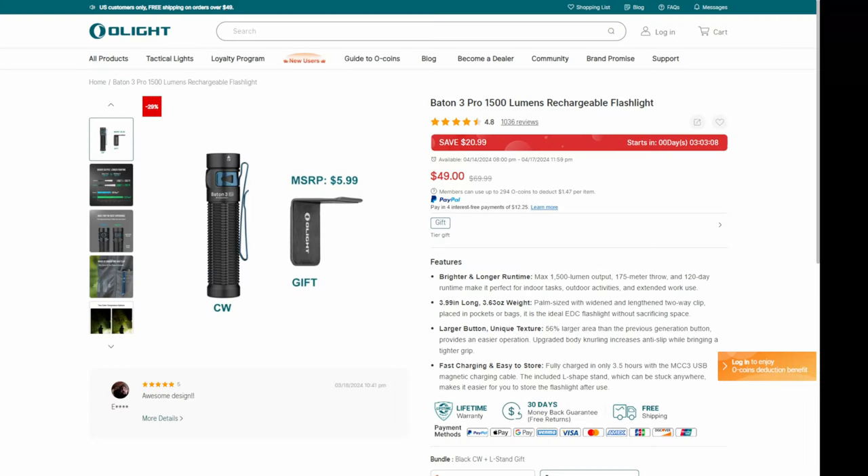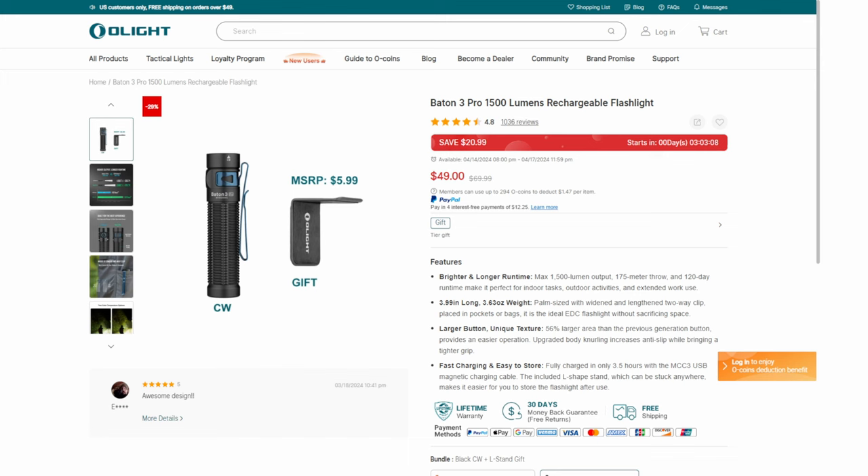My favorite that I've had for the longest time is the Baton 3. This is just your classic everyday flashlight — this thing just works and works. It feels good in the hand. There's nothing super gadgety about it. It goes up to 1,500 lumens, 175-meter throw, and 120-day run time if you've got it on the moonlight setting. They've got a nice little bracket that goes with it — you can put screws in it or use adhesive on the back to mount it, like next to the front door.